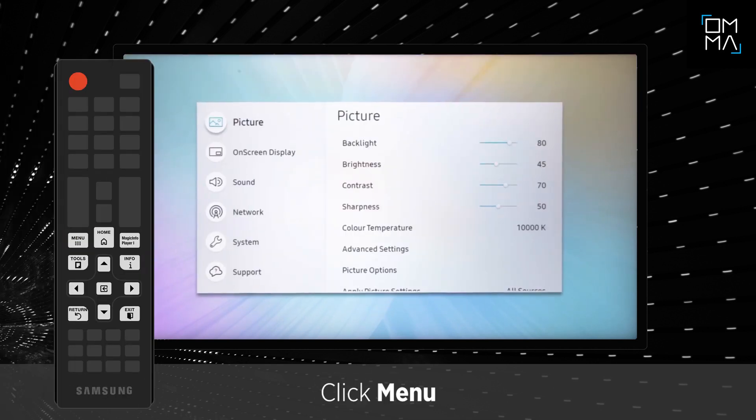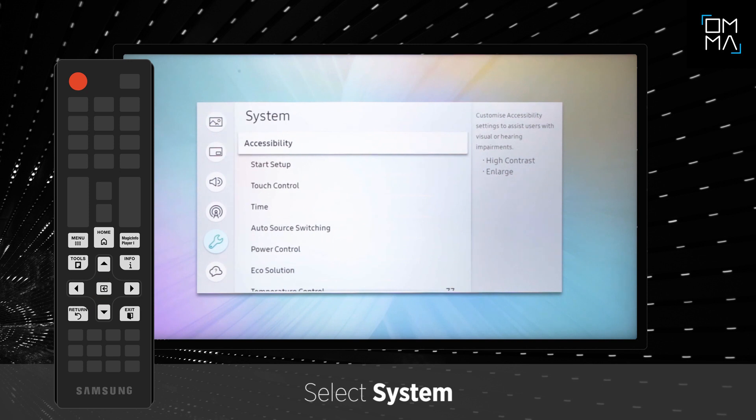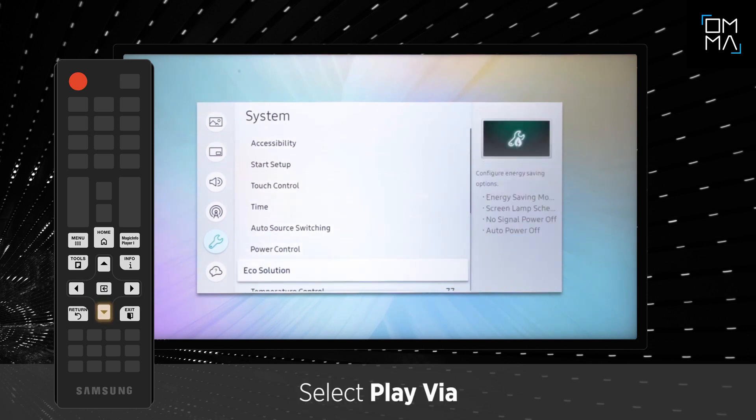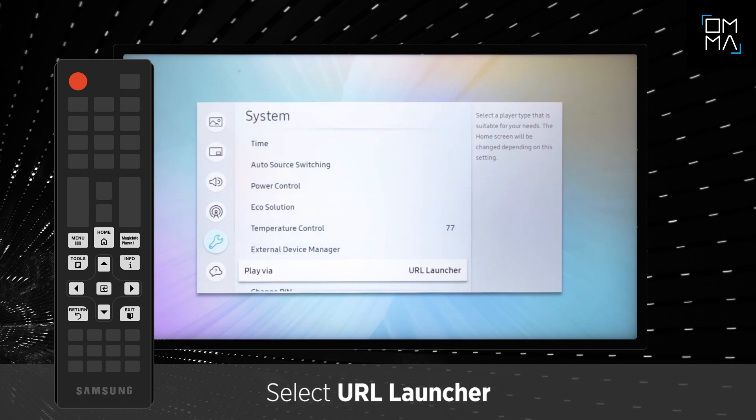Click on the Menu button on the remote controller and select System. Scroll down to the Play via section and click OK. Select the URL Launcher option.